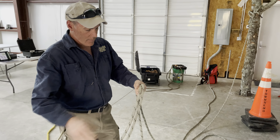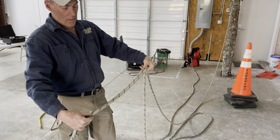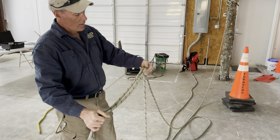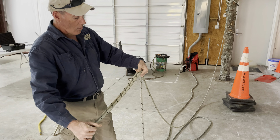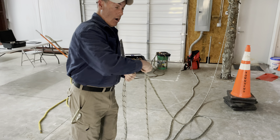A triple bowline — you simply double the whole rope. Everything's doubled. Unlike the double bowline, where I just doubled one side of it, this is a stronger knot. And remember, the weakest part of your rope is where your knot is.